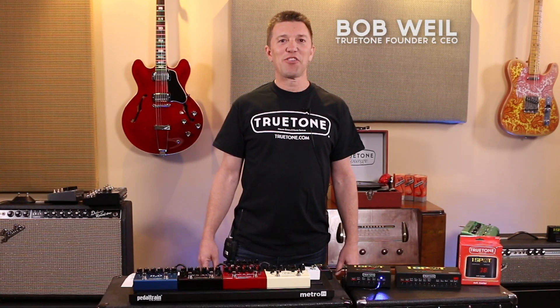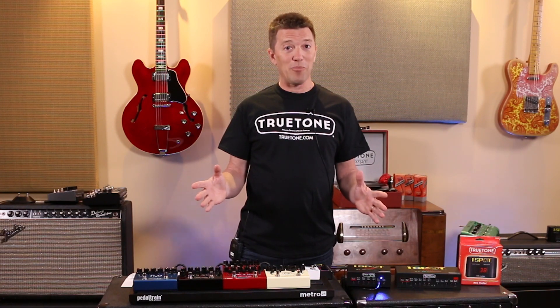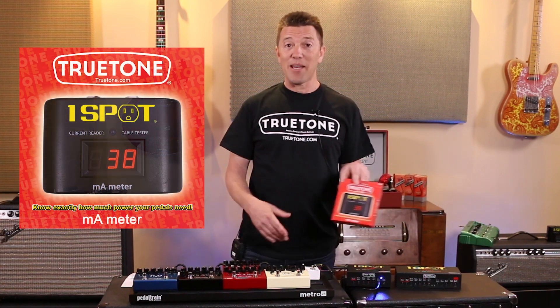Hey folks, Bob Weil here in the True Tone Lounge. Got a brand new product for you that's going to help you out a lot with your pedal board setups. It's called the milliamp meter.